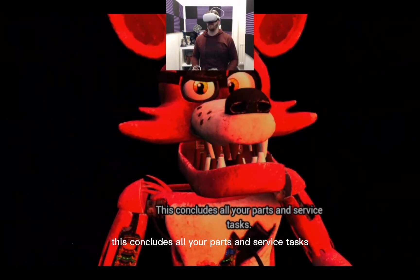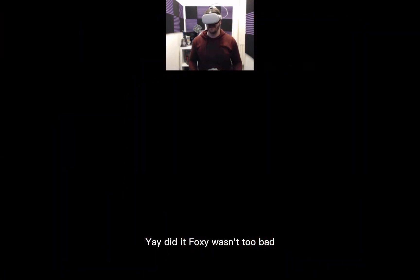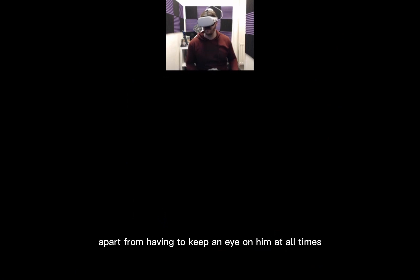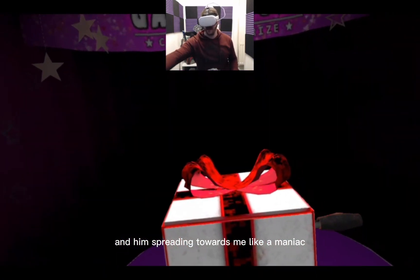This concludes all your Parts and Service tasks. Pirate Cove can now be reopened! Yay, did it! Foxy wasn't too bad, apart from having to keep an eye on him at all times and him sprinting towards me like a maniac.